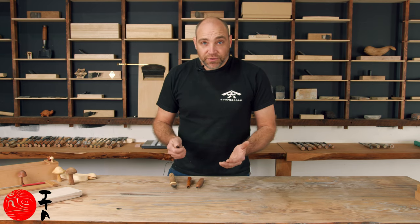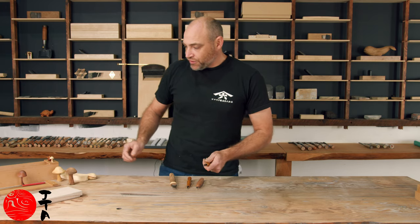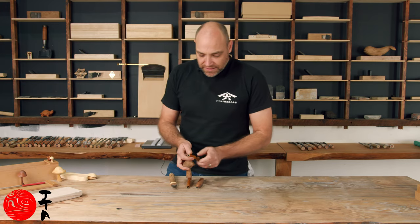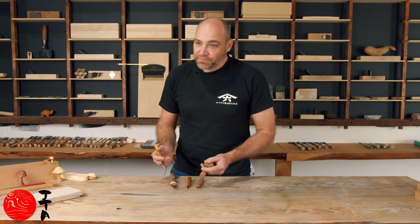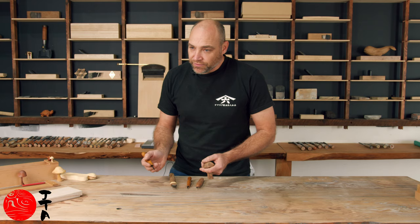However, after a bit of use you're going to have to do some maintenance. The first thing I wanted to show you is what to look for with some dull knives or dull tools, and also some chips.